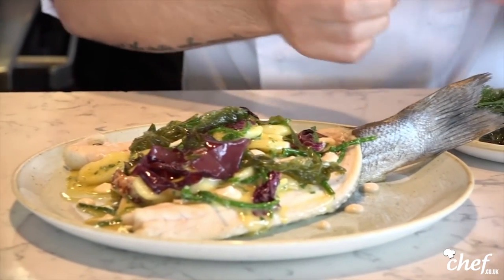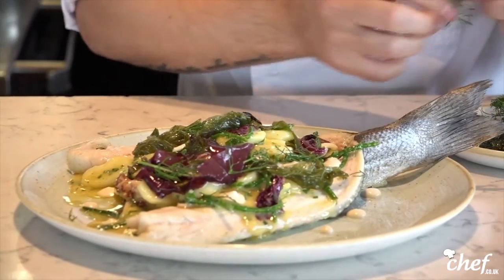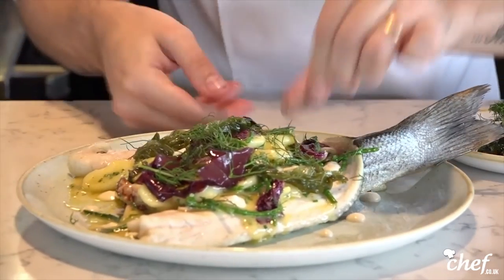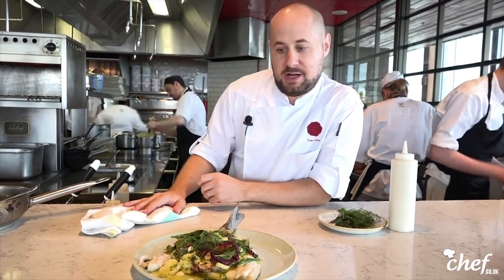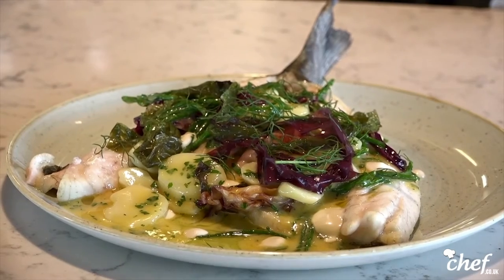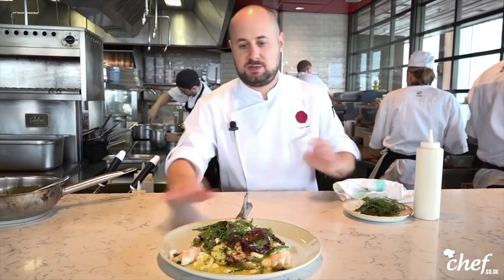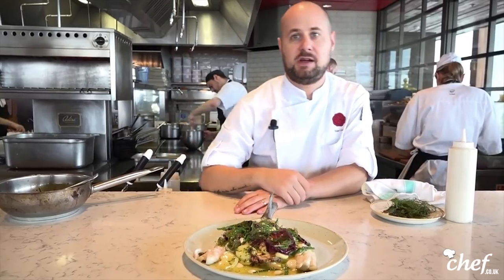Finally we just finish it with some fresh dill. And here we have our sea bass with samphire, potatoes, radicchio and pickled seaweed. We have this for the table so lots of people share this — that's why it's open faced, so lots of people can just dig in and share it at the table.